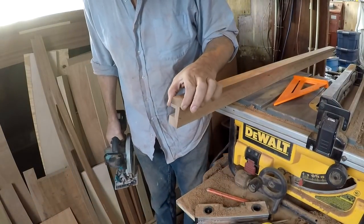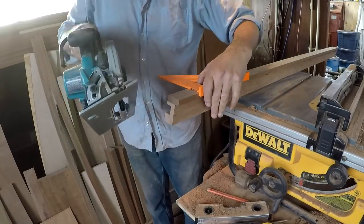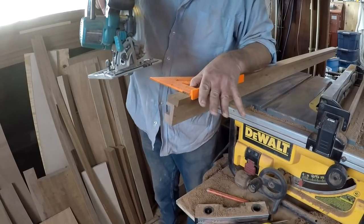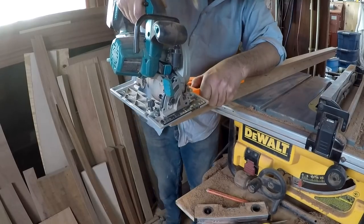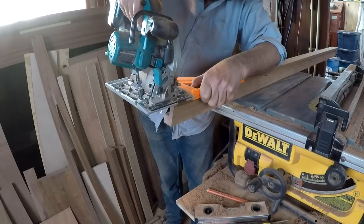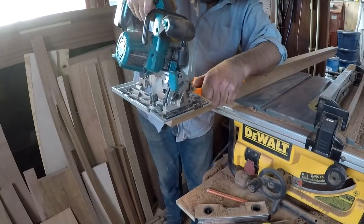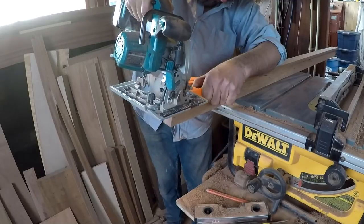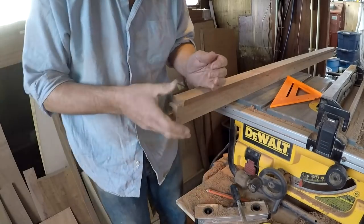Jumping ahead a bit here — I've already cut out the dado for the door clearance. The audio was completely unusable on that clip and you've seen me rip enough stuff. So here I am trimming the bottom of the door frame where it'll sit over the notch in the sill. That just means setting the circular saw over that same 15 degrees, holding a square against the wood as a fence, and taking successive slices until I've got it deep enough. Pretty self-explanatory and not worth too much explanation.